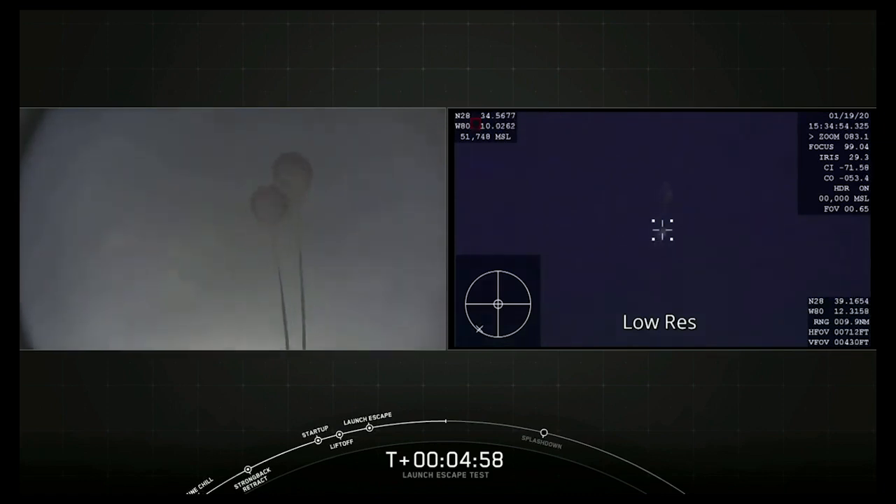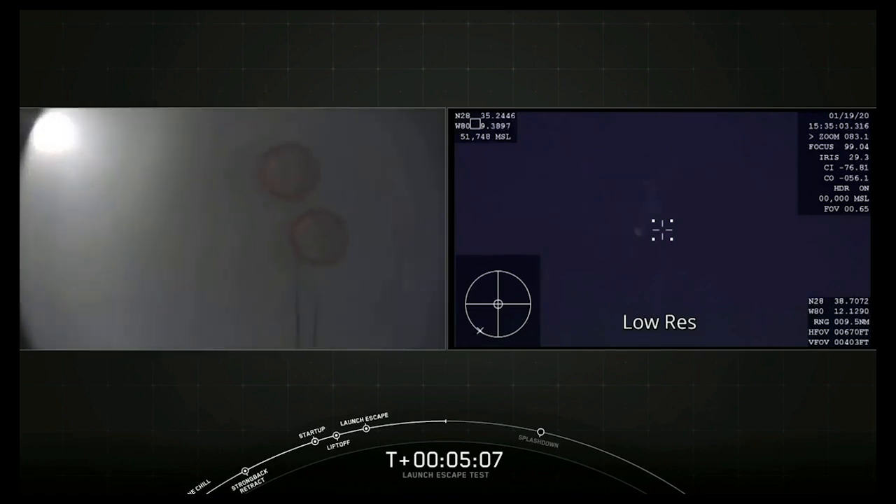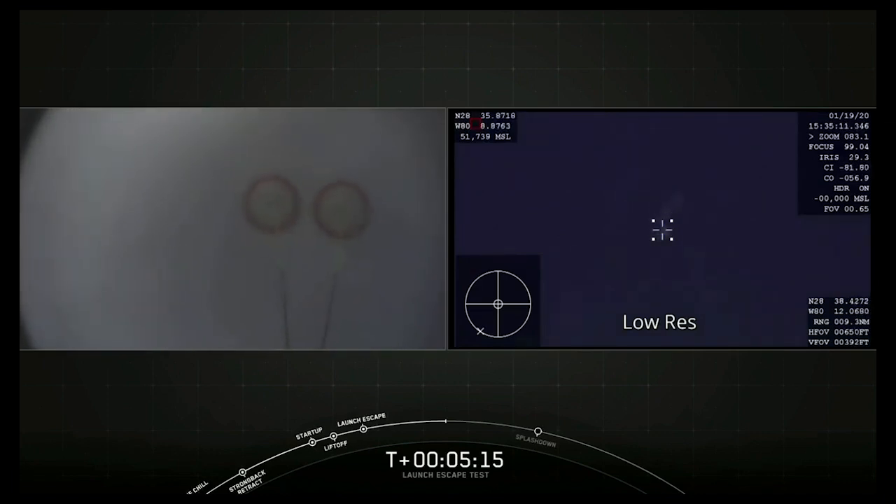Now we're going to be getting ready for the main shoots to deploy. Main shoots will be coming up fairly quickly. There are four main parachutes — these are the newest Mark III parachutes, each 116 feet in diameter. We deploy them about 2 kilometers above sea level, 6,500 feet above the Atlantic Ocean. We're getting good views from the Dragon and the airplane, showing the two drogue shoots.